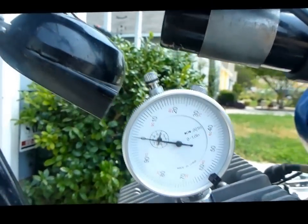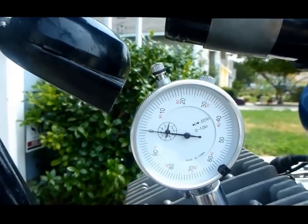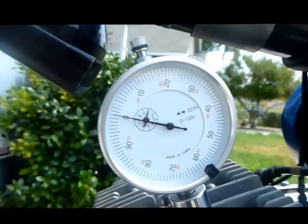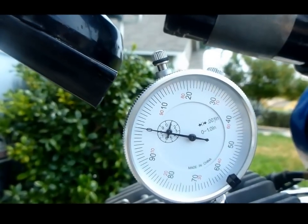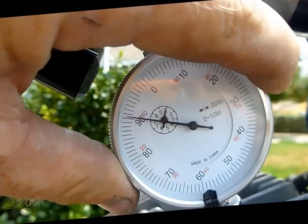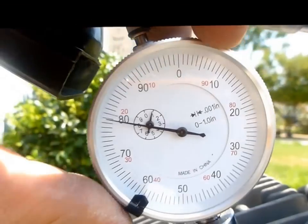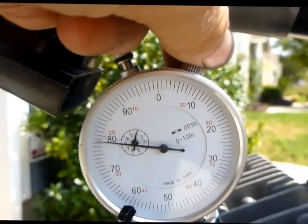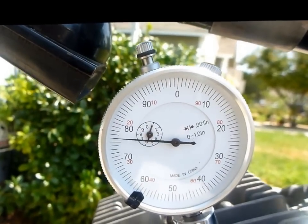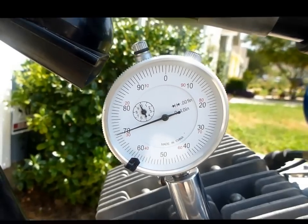Next we want to do the timing setting. I'm going to do two millimeters advanced. Two millimeters is 0.089 inches, or 78–79 thousandths. So let's rotate the gauge around to 75, 76, 77, 78, and a half — a little less than nine — and we'll tighten this to keep the face from rotating. Top dead center is now at 79 thousandths.